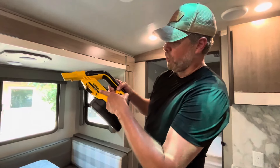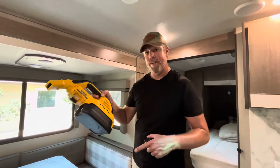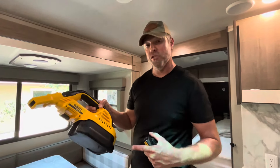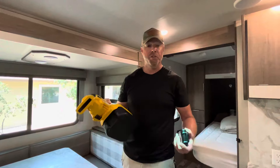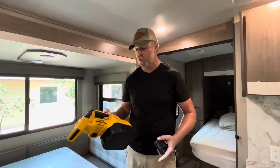Here's a quick take on the DeWalt 20-volt handheld wet-dry shop vac. I actually bought this for my travel trailer because I didn't want to keep a full-size vacuum cleaner in here. But even if you're using it in your shop, it's great for smaller cleanup jobs.